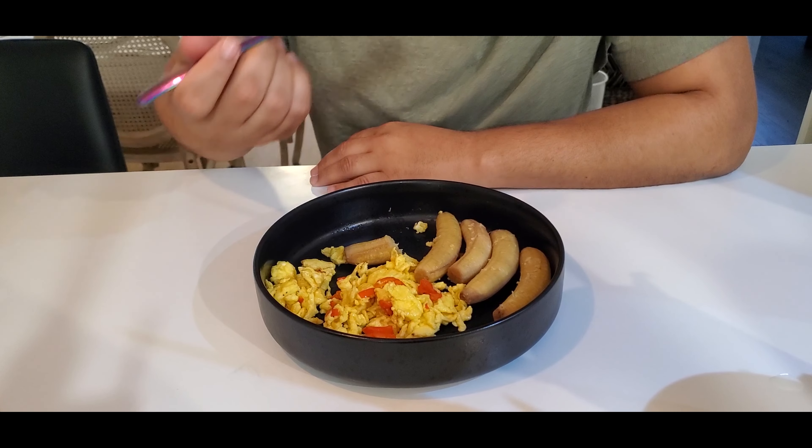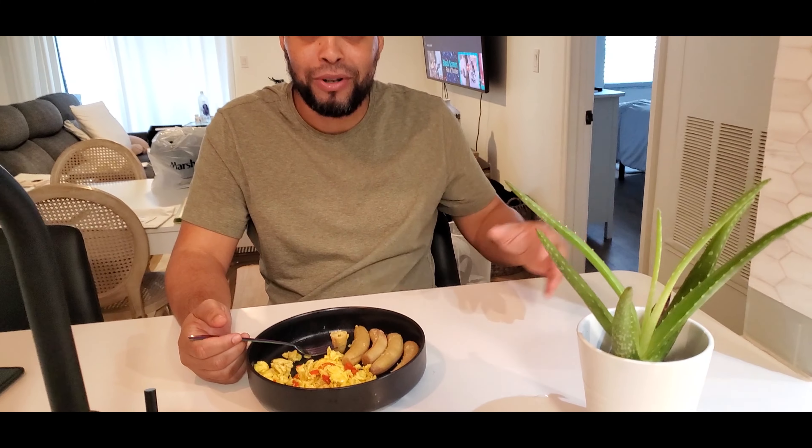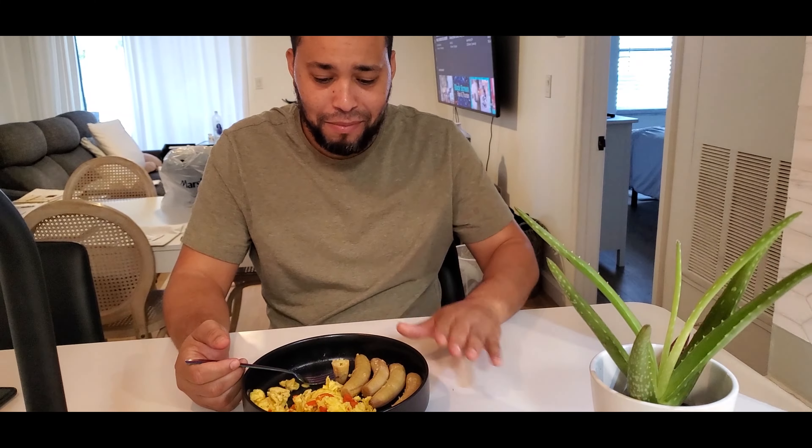Oh, I forgot to put the avocado — well, you don't need avocado, this is too good. There you have it guys, this was a little experiment. I went to my backyard and grabbed some bananas here in Orlando, Florida, made myself a meal — and this is all you need to know now.